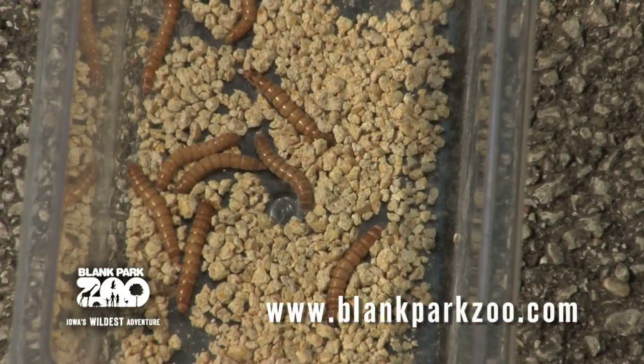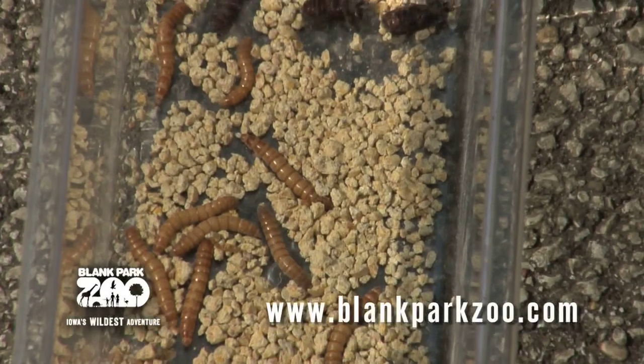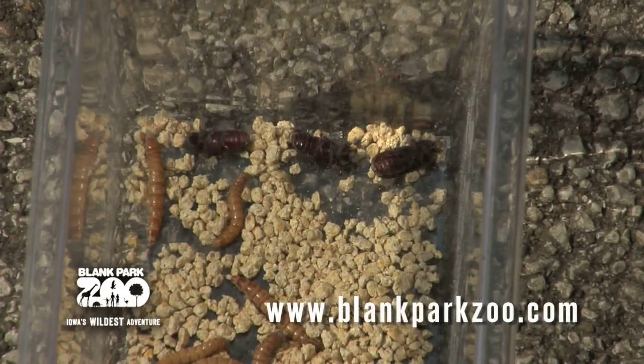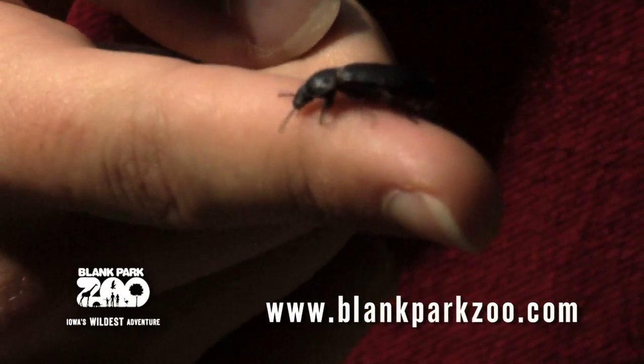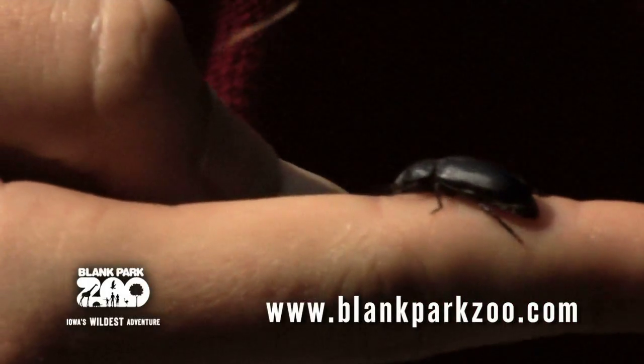The pupa does not eat and seems to be inactive, but it is actually transforming into an adult. After pupating, a white adult darkling beetle emerges from the pupa. It soon turns brown and then almost black. The adult lives for a few months and is approximately three-fourths of an inch long.